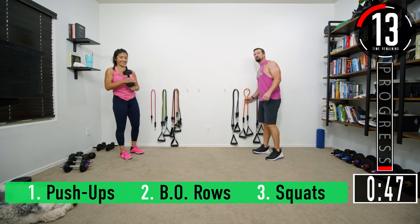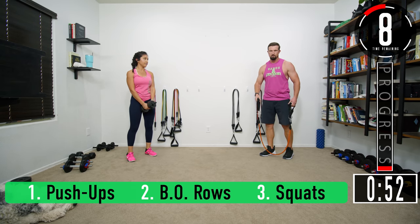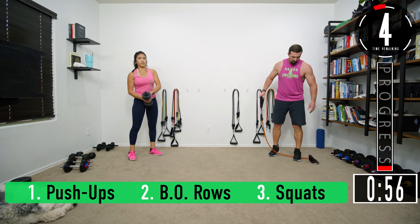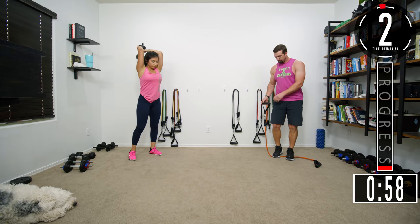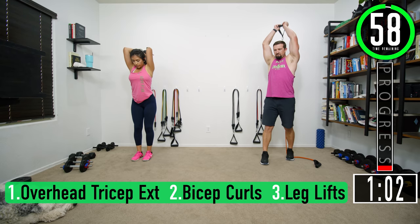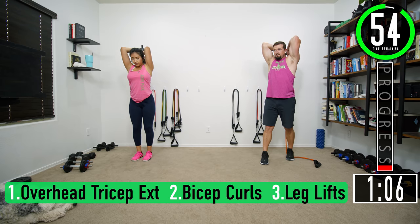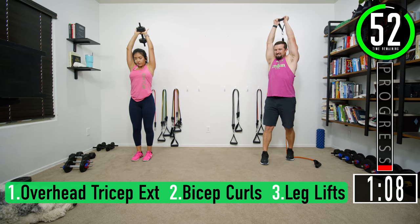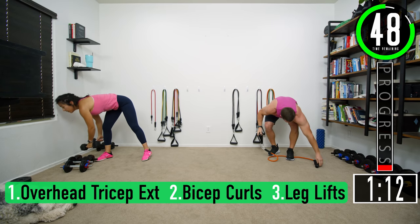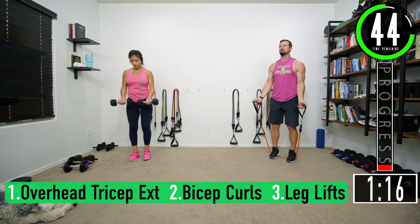I'd suggest trying to use the same resistance for the exercises on each tri-set — overhead tricep extension and bicep curls — so you can switch really quick. Here we go, overhead tricep extension, seven reps: two, three, four, five, six, seven. Let's go — bicep curls: one, two.